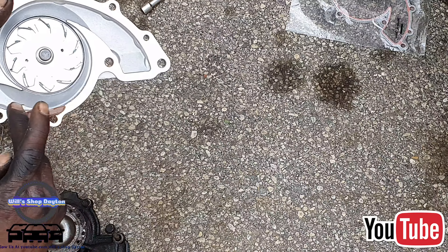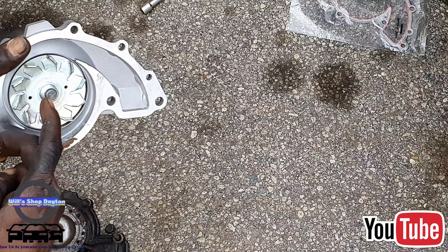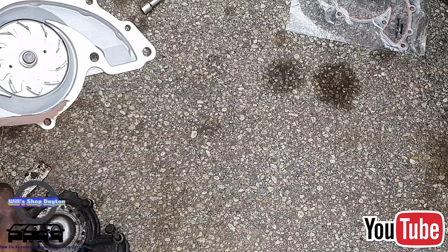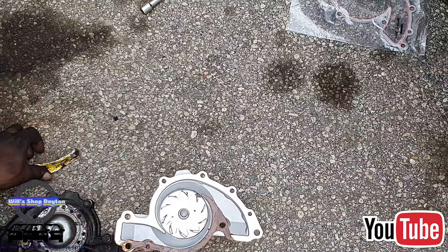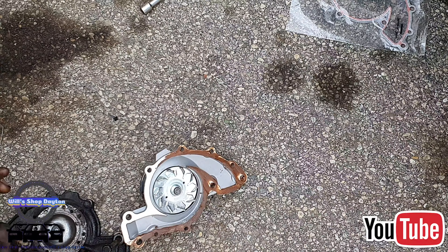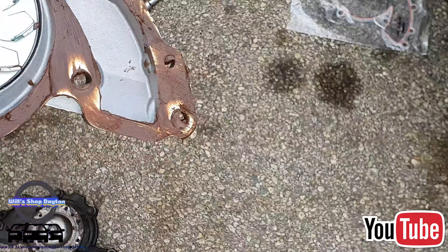Now we're going to prep the new water pump — put some sealer, put the gasket, and we are good. Just a thin layer; we don't need a whole bunch. I've already cleaned and prepped the block with a little bit of sealer as well.